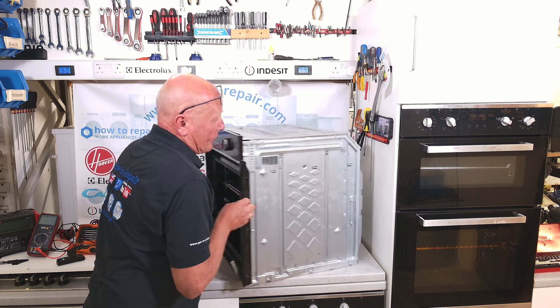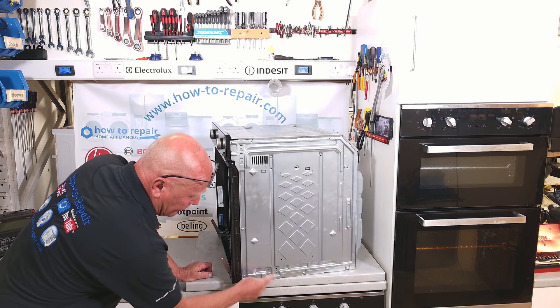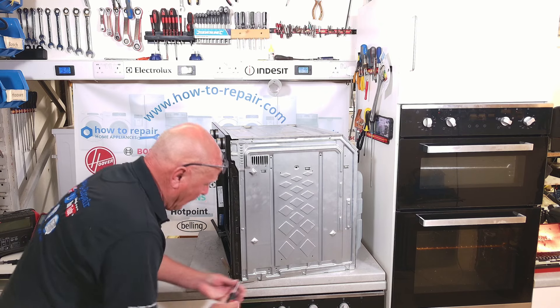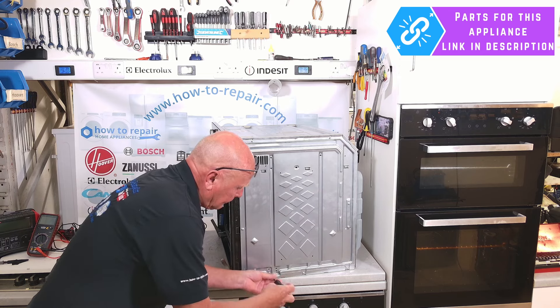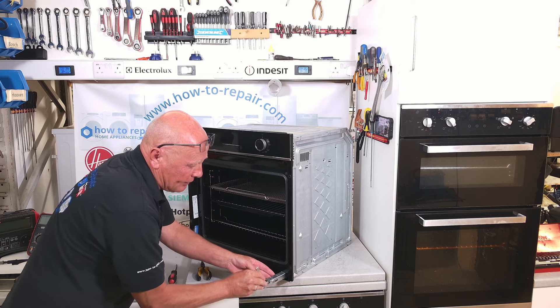Looking at the cooker from a side angle, you will see there are two screws at the bottom. Don't mistake them for the ones that attach to the actual base of the cooker. Undo these screws and the hinge will actually slide out.